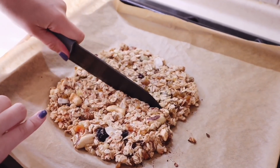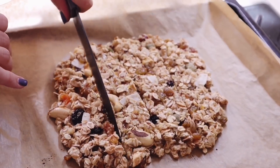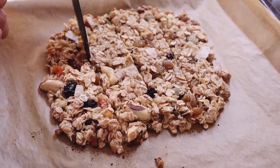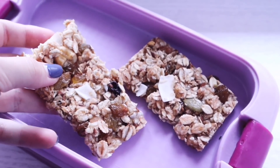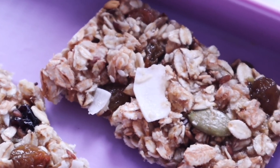By the way, a strange fact about me — when I'm afraid of cutting myself, I involuntarily stick out my little finger. Ha. These bars will definitely help you be the most productive and simply lift your spirits throughout the school day.